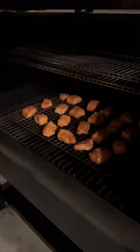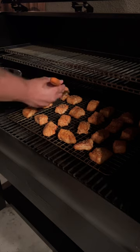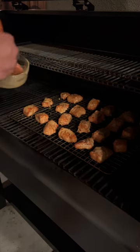In the Camp Chef at 275 — you can also use an oven — this is going in for an hour and a half. After one hour, we're gonna glaze these bites with even more Chick-fil-A sauce.